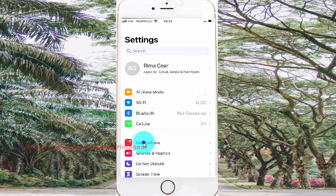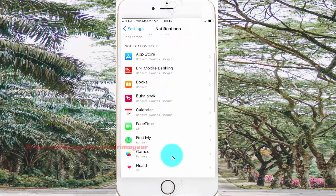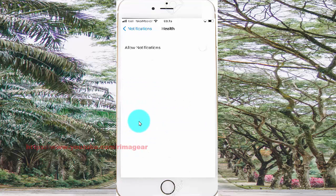Scroll to the notifications screen and find Phone. Add a notification, turn on, and click Notifications. Tap all the notifications.